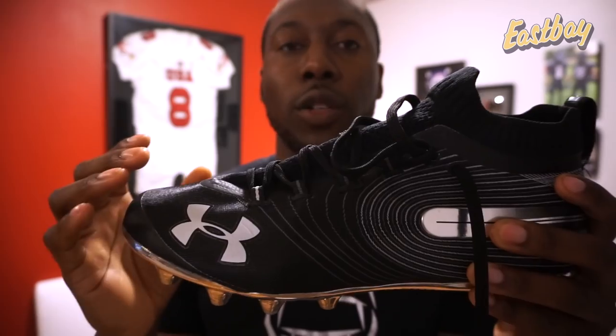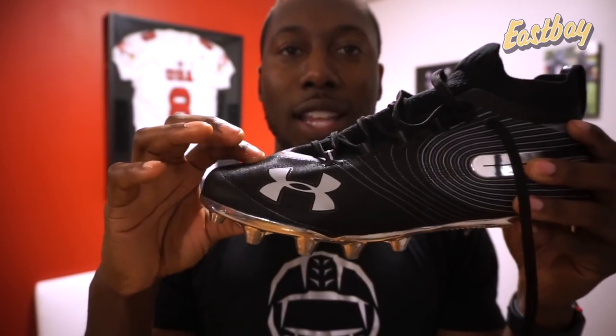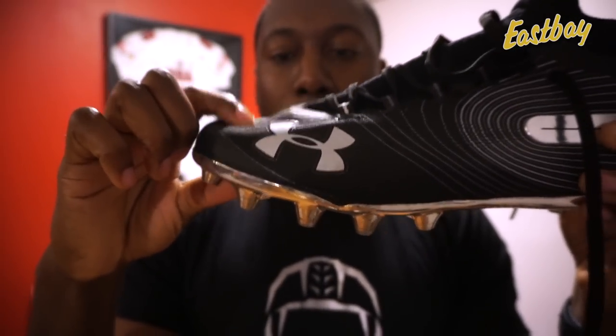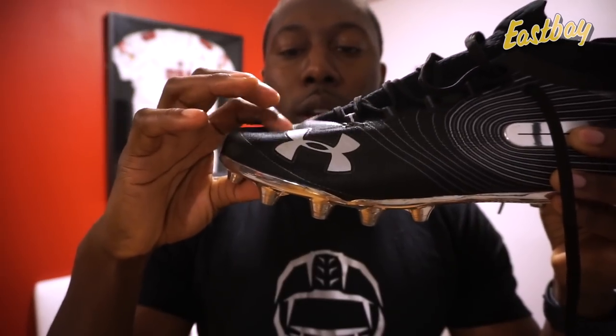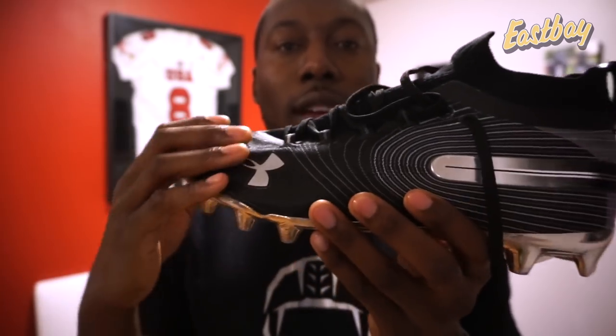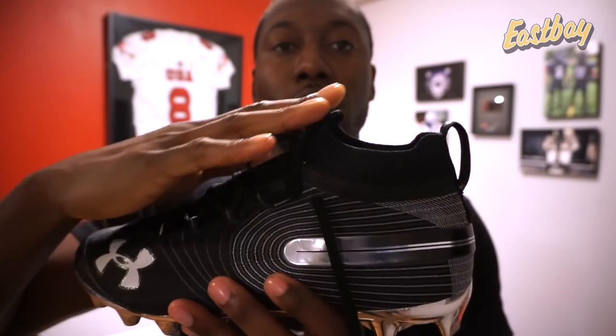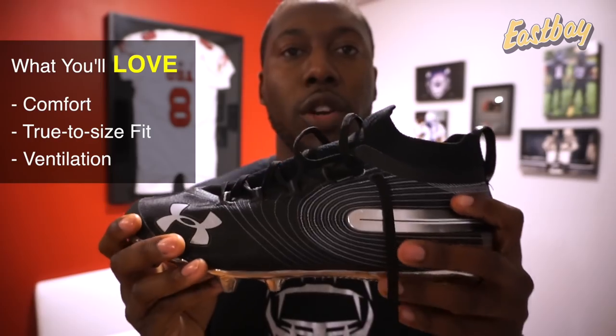The toe box does have a little more room than the older Spotlight cleats, and you can see how light it is because of the TPU. The older Spotlights used more of a synthetic material - still flexible but a little thicker, with less play in the toe box. The last thing you're going to love is breathability. The TPU yarn is super thin, super light, and super breathable throughout the cleat, so you can use this in any temperature.